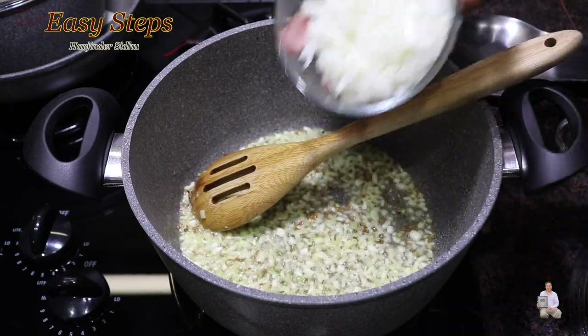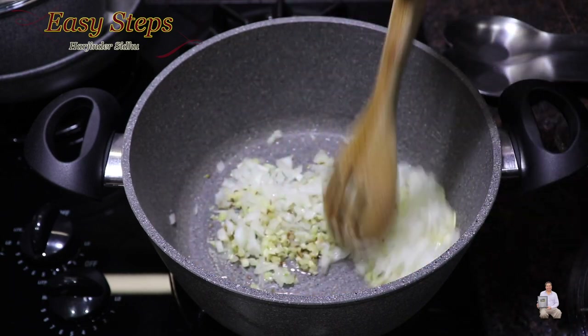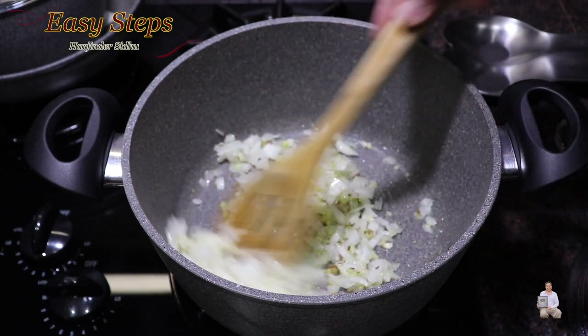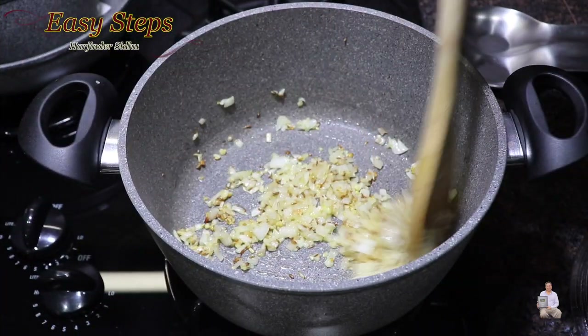Now add the onion, mix it well, and we're going to sauté the onions until they get nicely translucent. The onions are now nicely translucent.